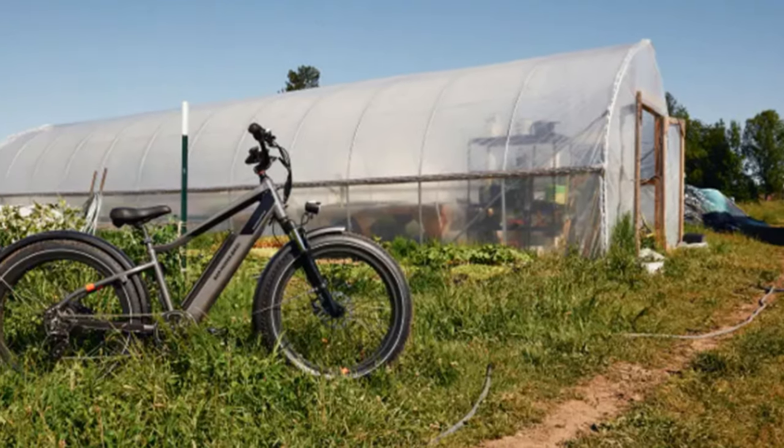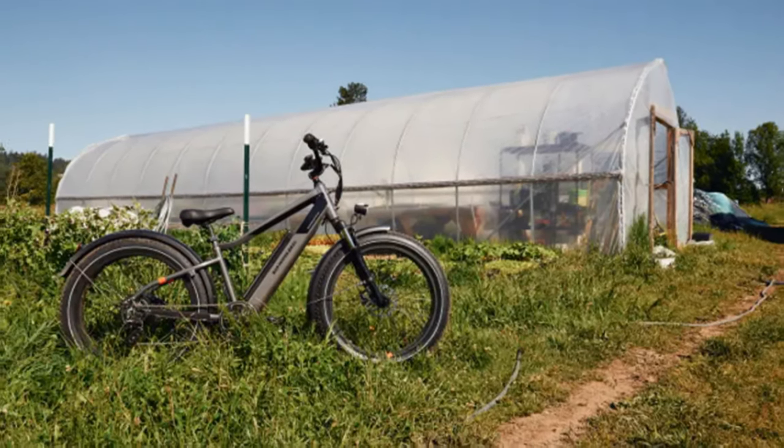This bike is built solid and can reach a top speed of 32 kilometers per hour.